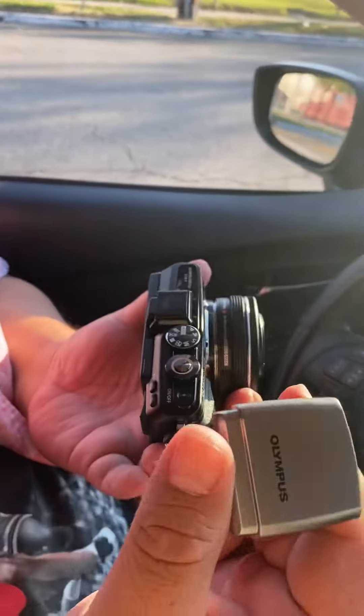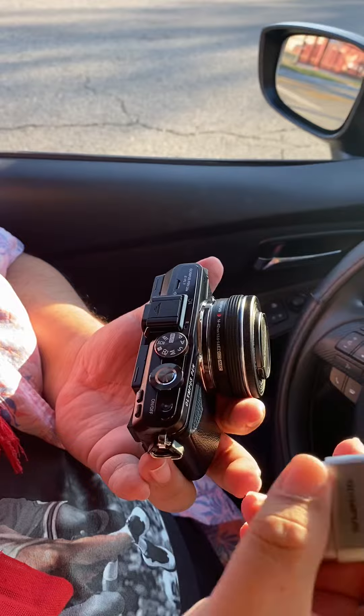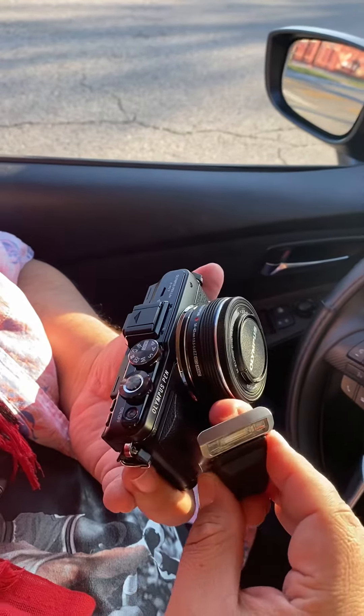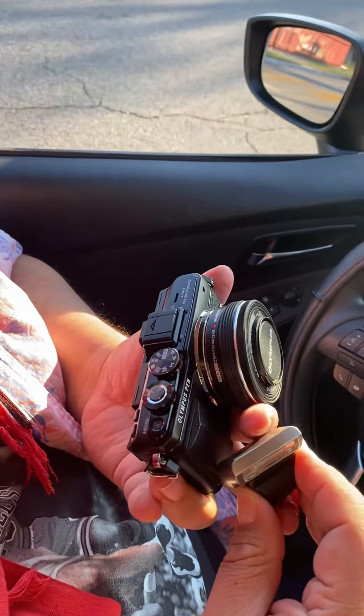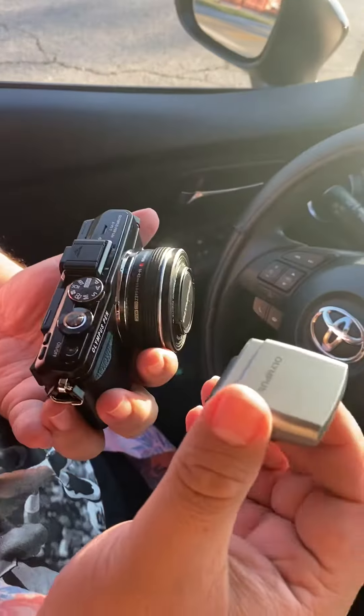As mentioned, it does have a flash that comes in the box. Unfortunately it doesn't match the color of the body, but that's fine. It looks pretty small for a flash, so it might be good for selfies or personal photos — this is not something you would use for group shots.